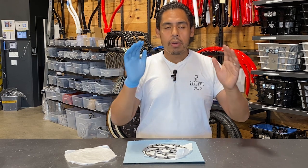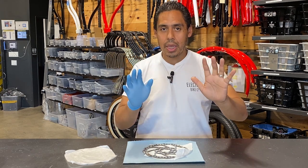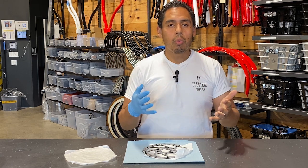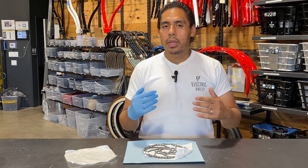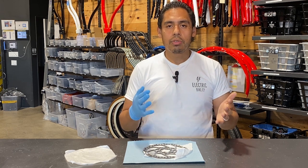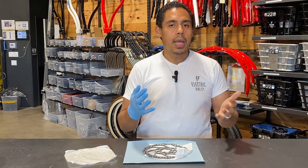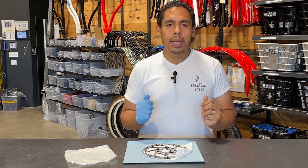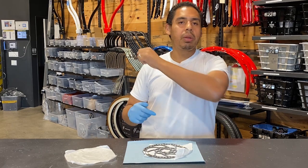Again, very important: do not touch the rotors with your bare hands. If you have any more questions about bike maintenance or our bikes in general, visit our website at www.electricbikecompany.com, talk to one of our live agents on live chat, send us an email at info@electricbikecompany.com, or call us at 949-264-4080. This is Blake with the Electric Bike Company signing off — safe travels and happy riding!